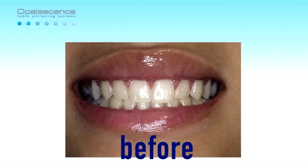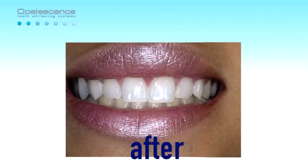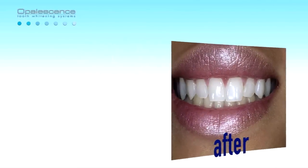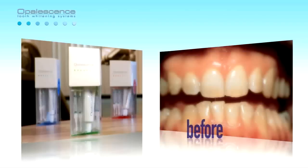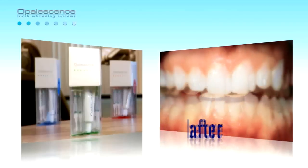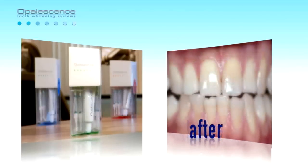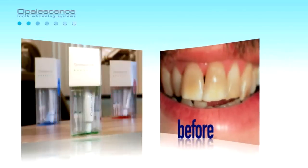Opalescence has been shown to be effective for removing the colors present on teeth from the time of tooth eruption and or the stains of aging. Success of varying degrees is usually obtained with even the difficult discolorations of tetracycline and brown fluorosis discoloration. Opalescence is also used on non-vital teeth for intercoronal bleaching.